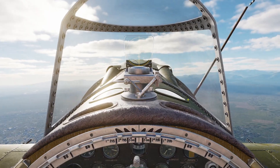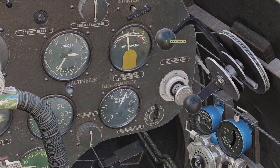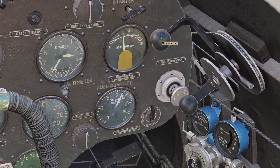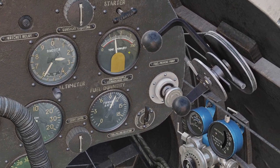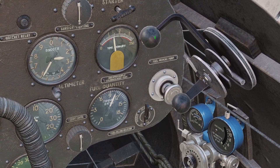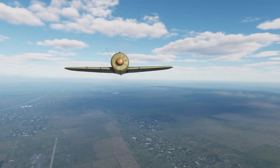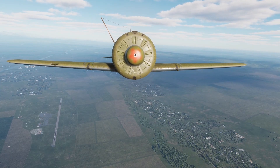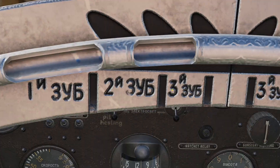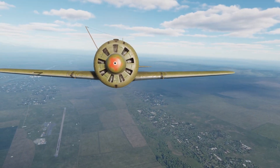For engine management, first we have these two black levers on the right. The top one is the motor cowl flaps lever. Basically, there are some cutouts on the front of the engine. Whenever you pull this back, it closes the cutouts. If I push it forward, you can see the cutouts are open now.